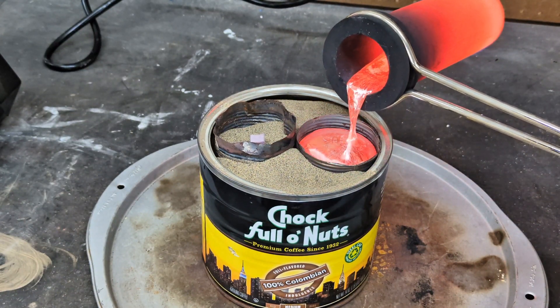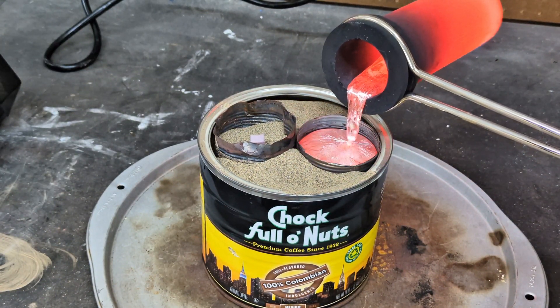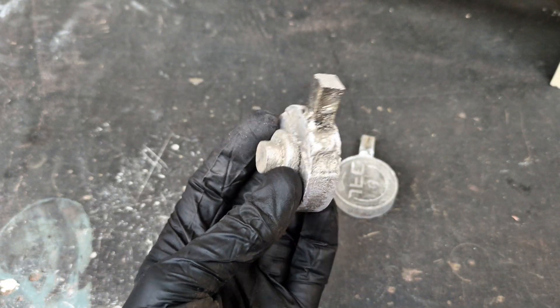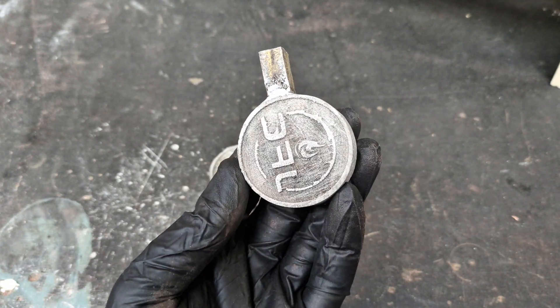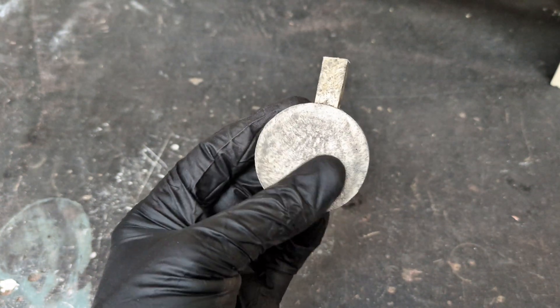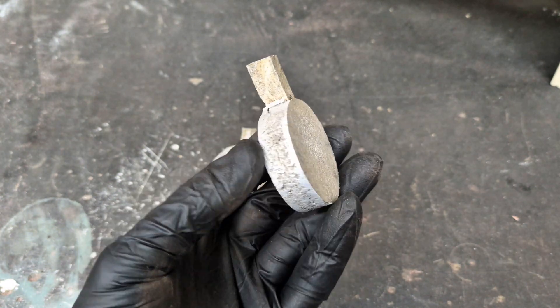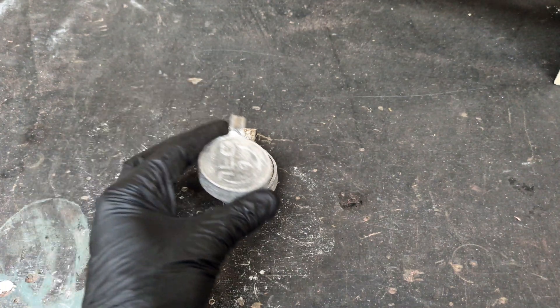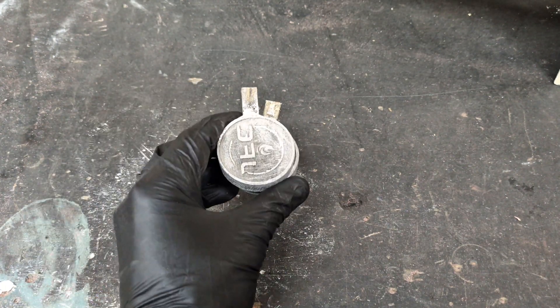In a previous video, I metal cast two aluminum stamps using the lost foam casting method. They both came out really good. I created each one differently — one has a more robust back and the other one has a flat back. In today's video, I'm going to make a copper replica of these aluminum stamps.